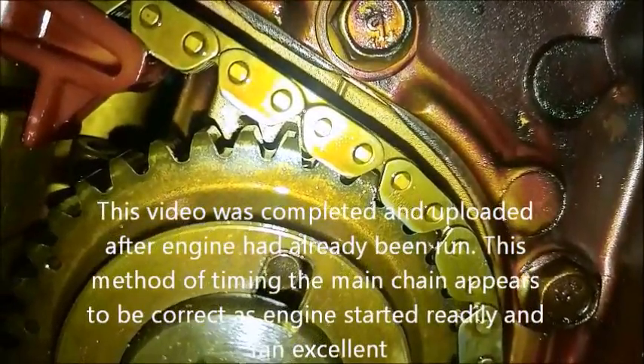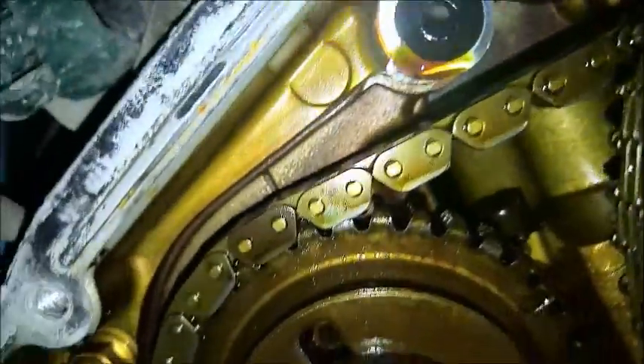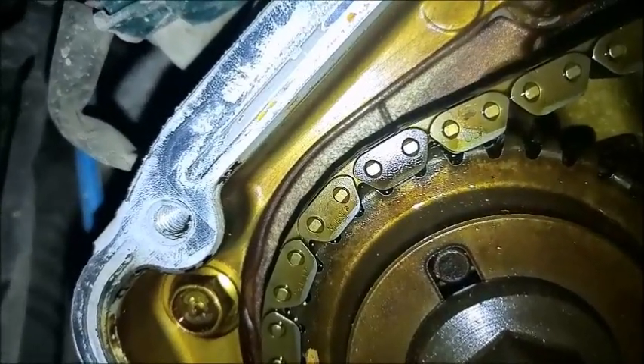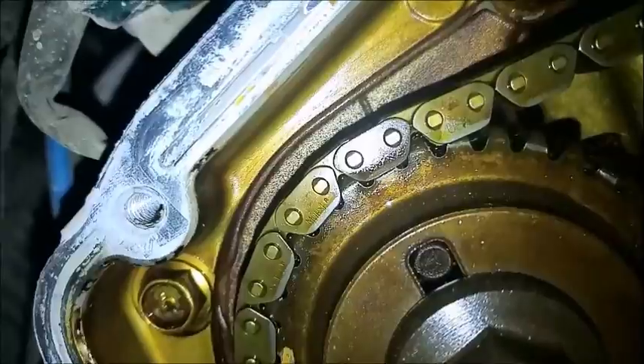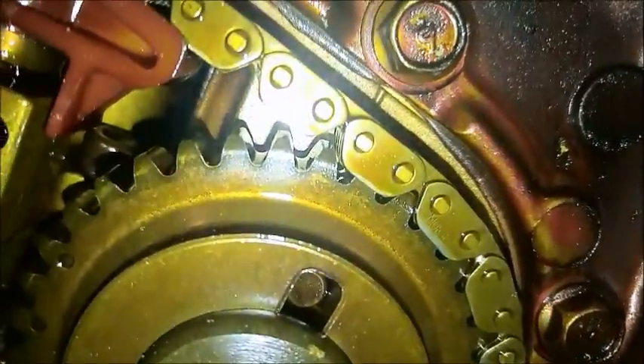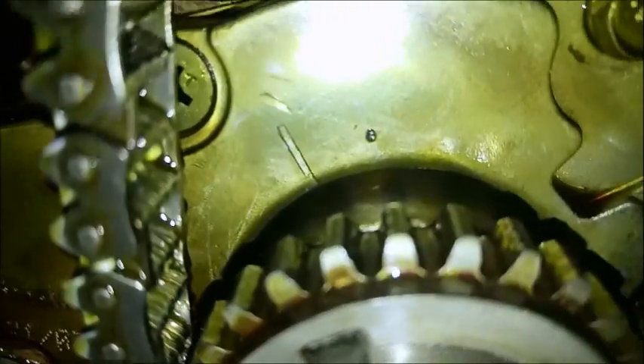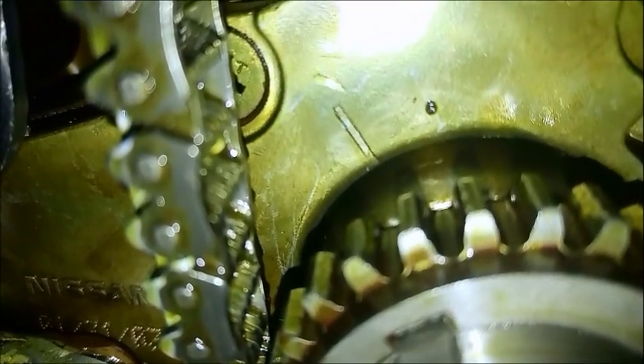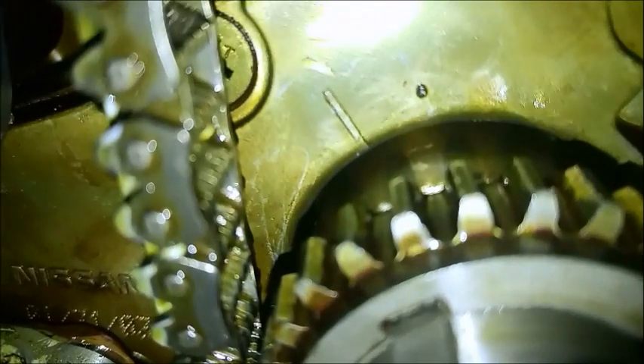There's one on the right-hand bank, and then there's the other right there — look at that. Those are in line with the dowel: mark and mark, and those two marks. And your crankshaft keyway serves as its own reference mark. There's another reference mark in the back of the cover — that's your number one TDC mark.